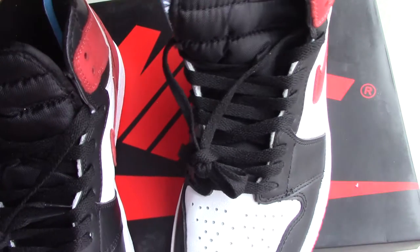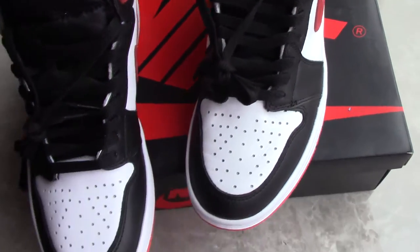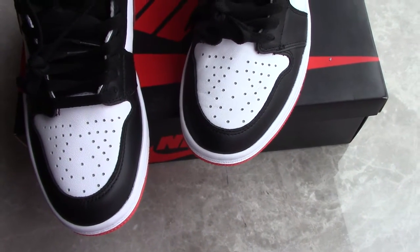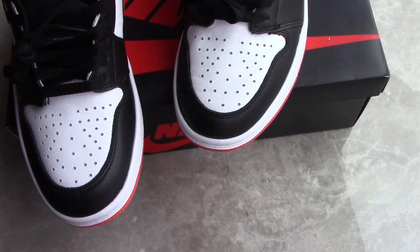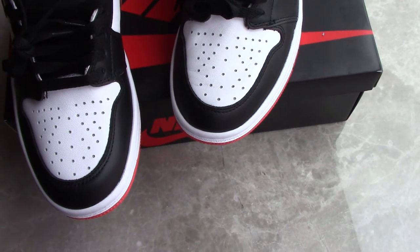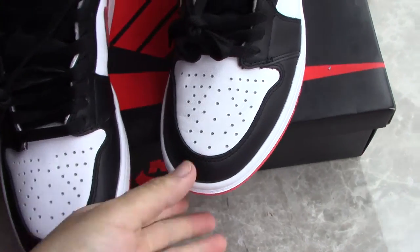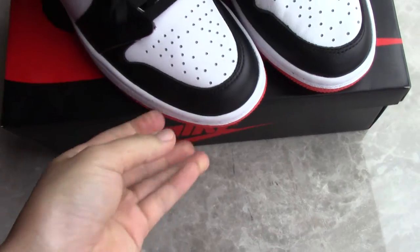So this is the new Air Jordan 1. If you want this pair, please come to my website to check more details. What do you think about this pair? Please comment below if you want it. Any more questions, you can contact me through my contact info. Thank you for watching, see you next time.